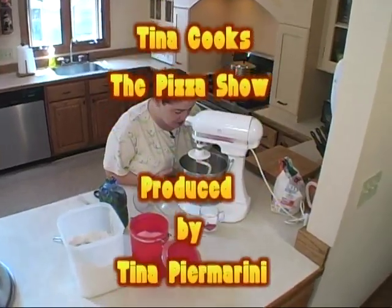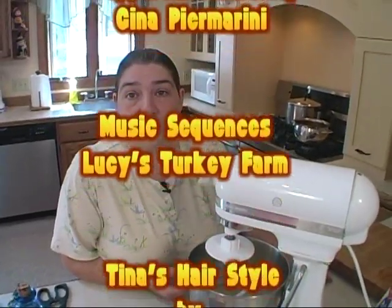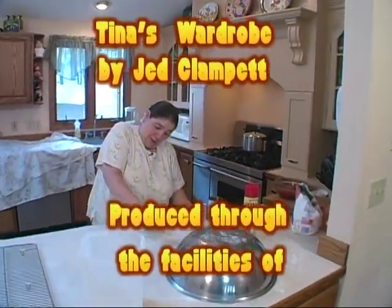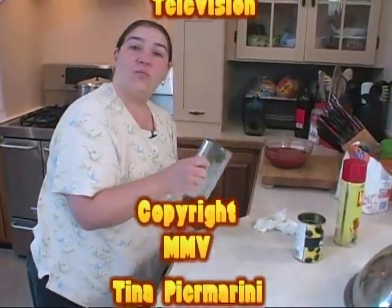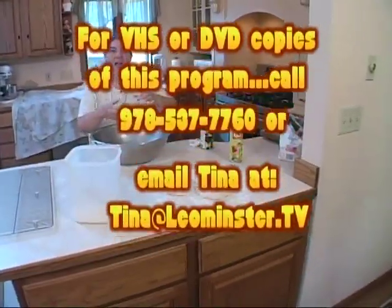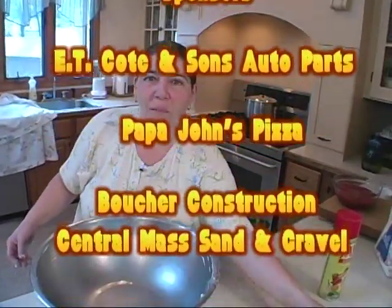Come on out. It's coming nice and slow. I'm going to scrape, scrape, scrape. That's why it's called a bench scraper — it scrapes the bench. I'm being taken over by dough.